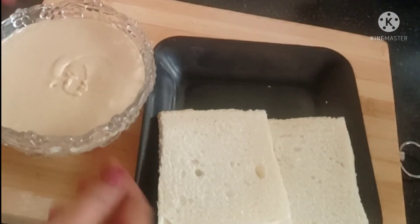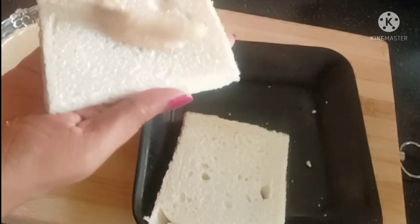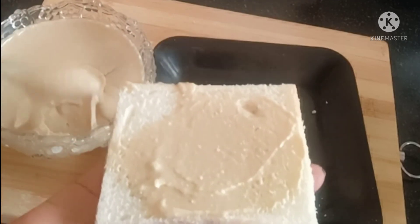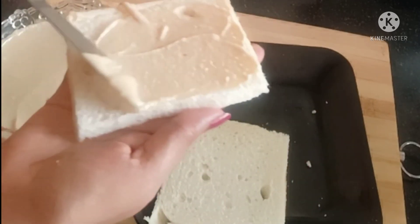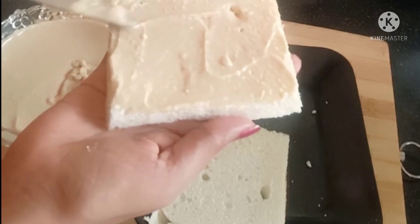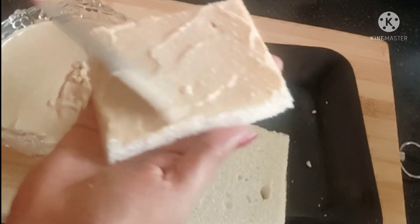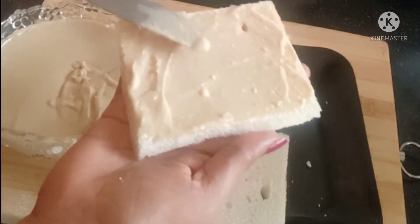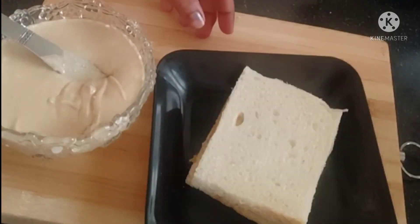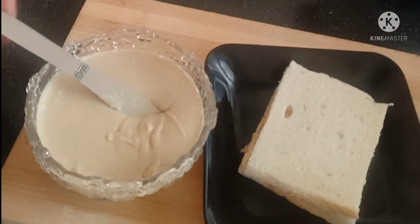We put the bread with the peanut butter. Add the edge to the side, add the piece to the bread. Add the egg. Add the bread.